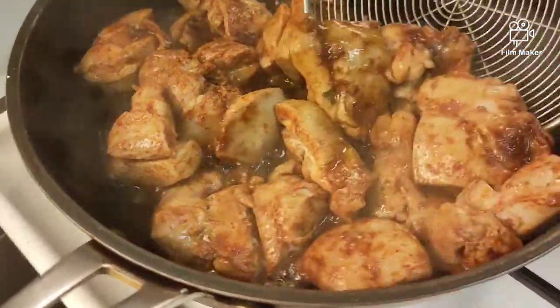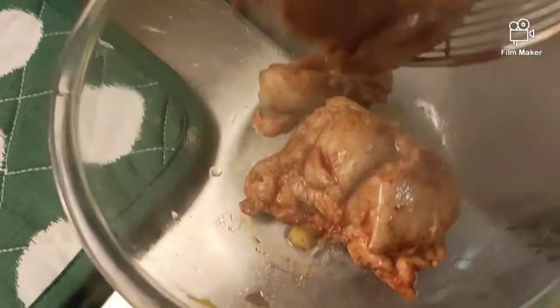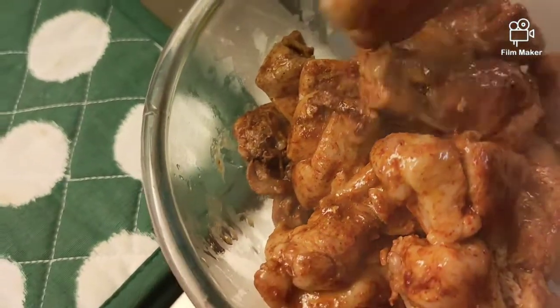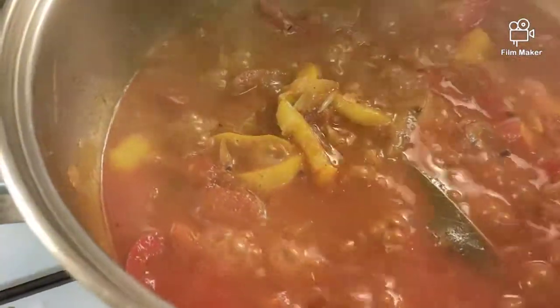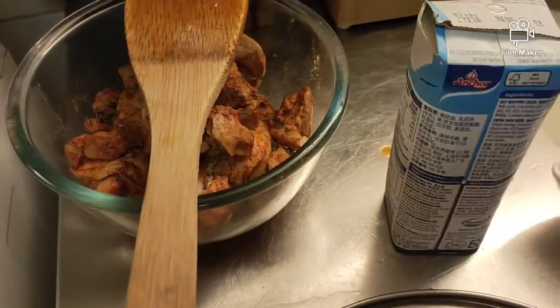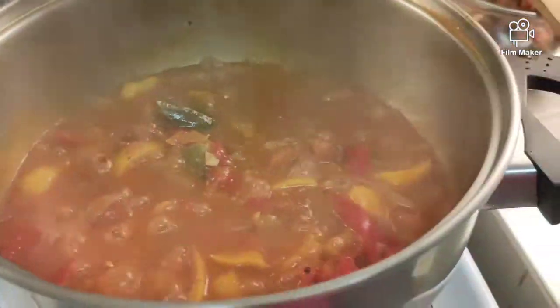Ready na yung ating chicken. Tanggalin muna natin. Lagay natin dito. Tapos yung pinagpry natin ng mantika, lagay natin doon sa ating sauce. Okay. Ready na siya. Pwede na natin ilagay yung chicken. Pero meron tayong additional na ingredients: ito yung cream — mga about half cup — at saka ground almond, mga 1 tablespoon. Yun, at saka lagyan natin ng patis para pampasarap.